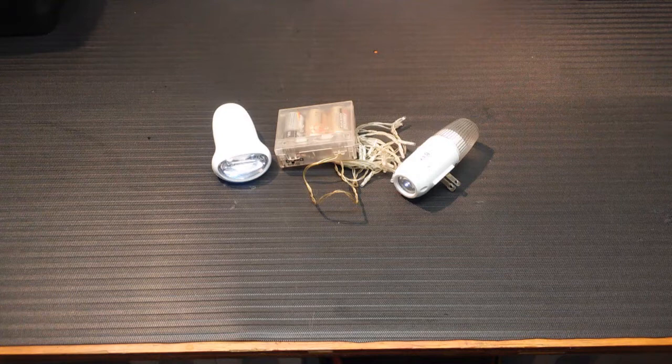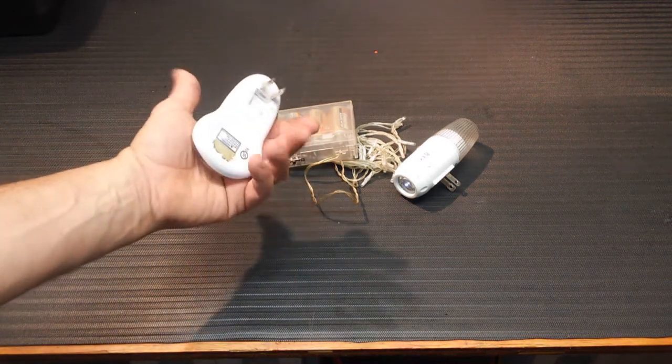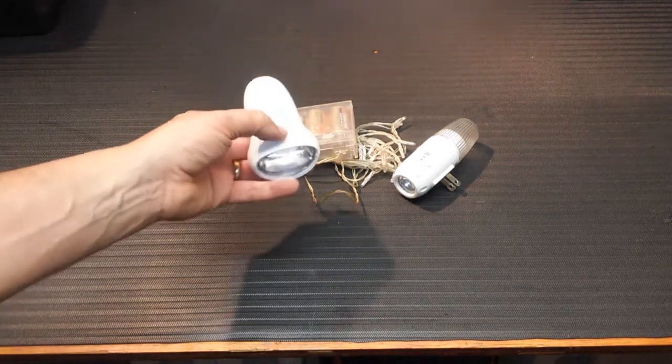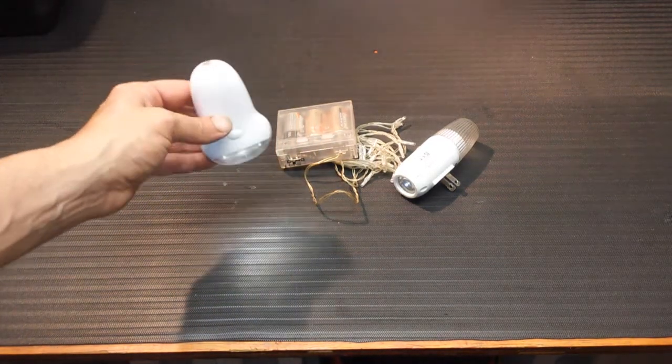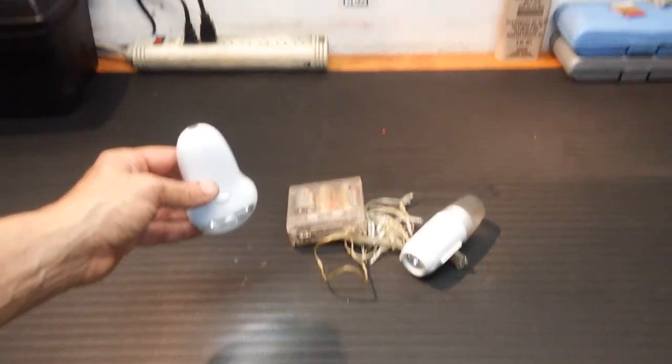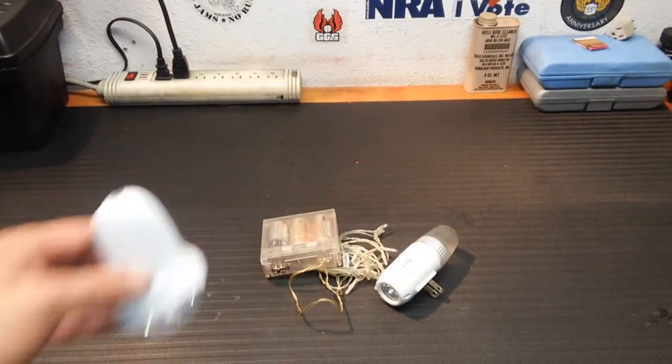One of the ways I do this, and one of the tools that I use, are these little lights. These are power failure lights. They look like regular night lights — they plug into your wall. I'm going to pan the camera up to plug it in and turn off the light.